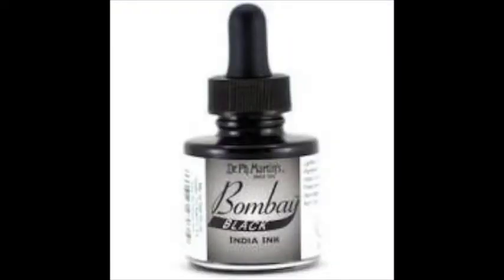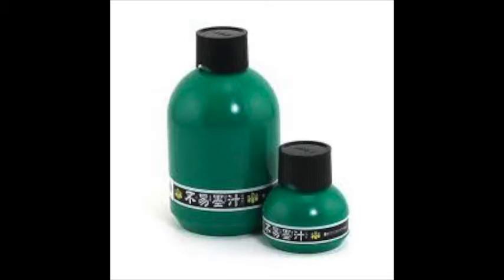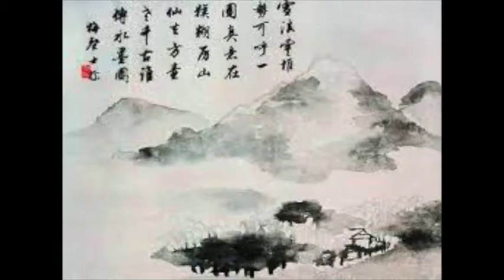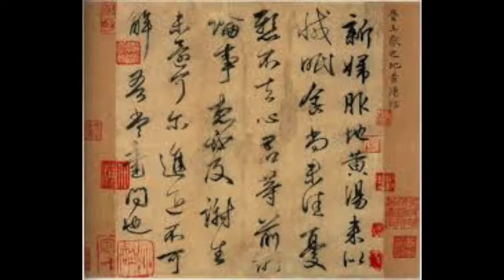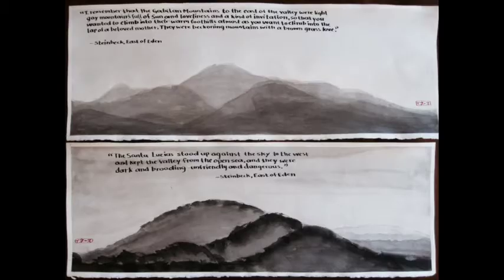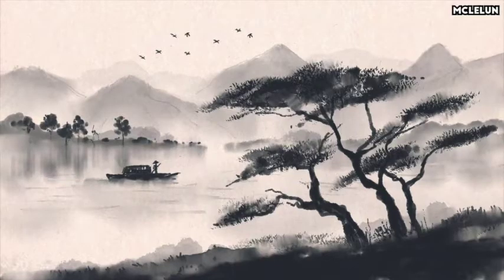Inkwash painting is a type of East Asian brush painting that uses black ink — like Sumi ink and Winsor Newton ink. It's used in Asian calligraphy, and Chinese calligraphy and inkwash painting are closely related; they kind of accomplish the same thing using the same tools and techniques. Mountain landscapes are by far the most common scenes depicted in inkwash paintings.